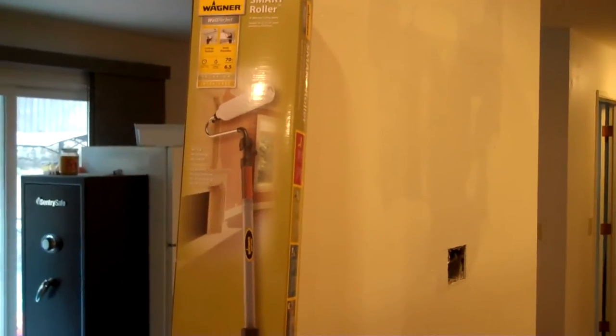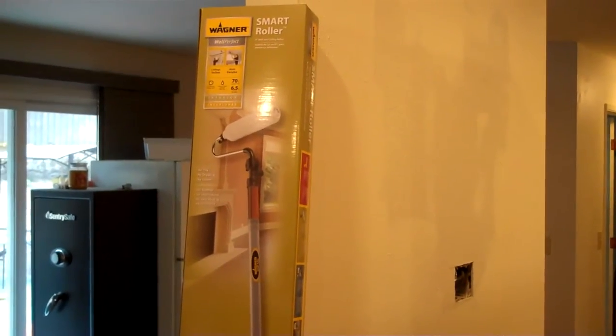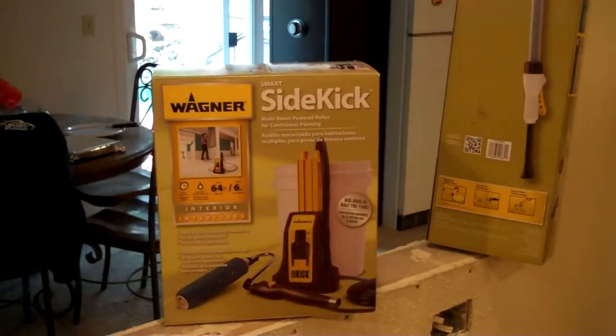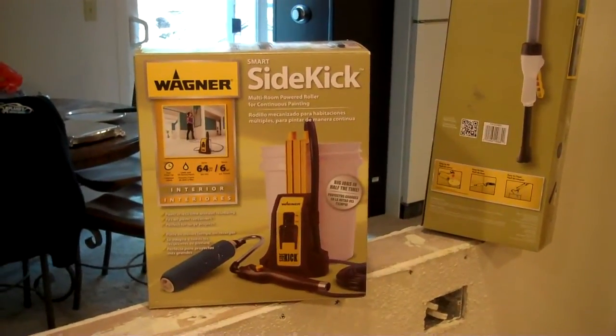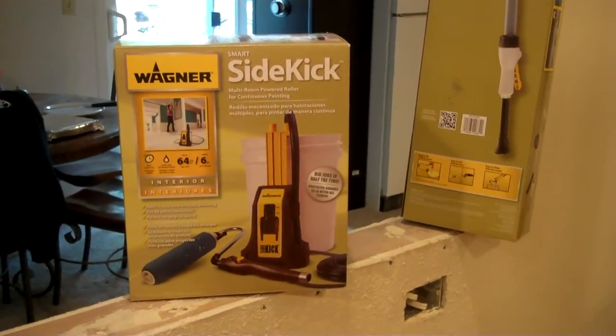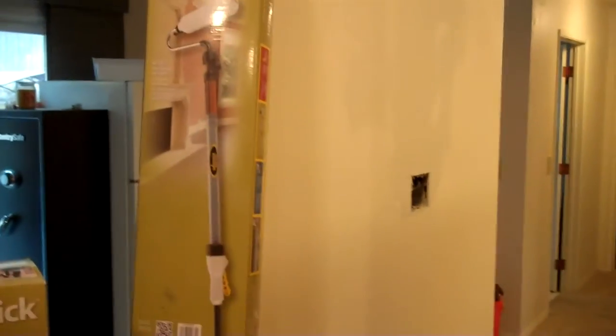We're going to give this a shot. I'll do an individual video and see how it goes. At the same time, we're going to do a video on the Wagner Sidekick — I'll do individual videos for both. So we're going to try them both today, starting with the Wagner Sidekick.